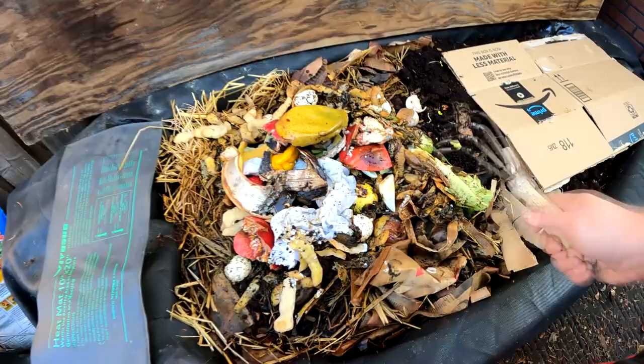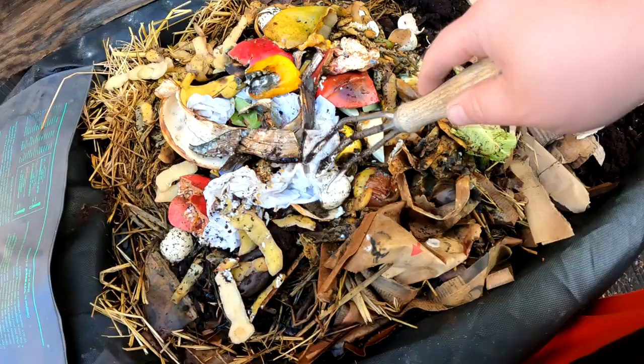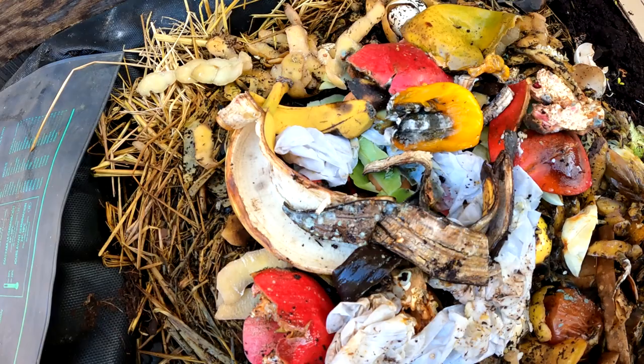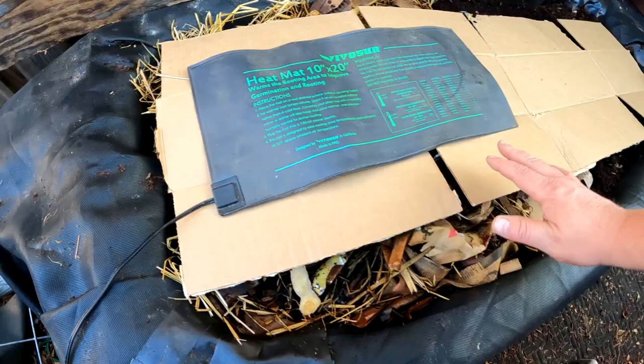In this feeding you can see we've got some paper towels, potato skins, banana peels, some pomegranate shells, an old bell pepper, and even some whole eggshells. Although it's harder for the worms to break down a whole eggshell, eventually they get to it. What I've found with whole eggshells is the worms love to congregate in and around them, so I just put them in whole.